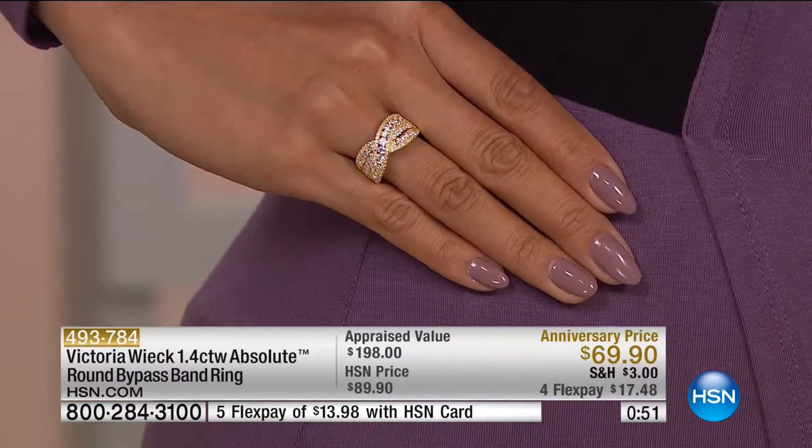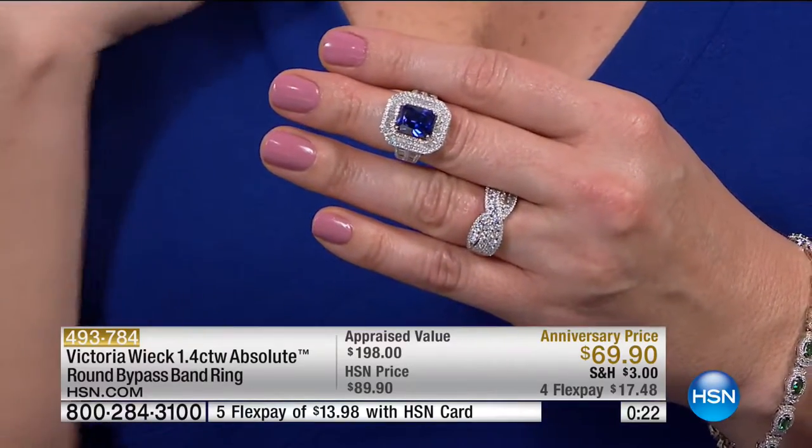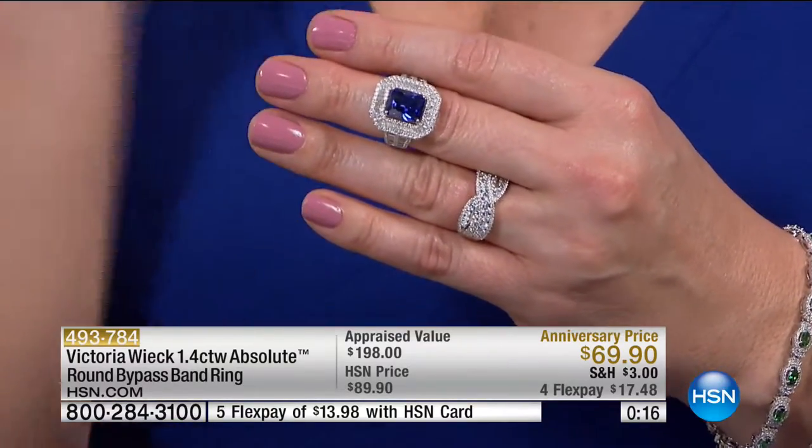Margaret decided she's going to wear it to the wedding and then pass it down when she's gone. She'd already given away her mother's and grandmother's opal rings to two other granddaughters and hadn't given one to this granddaughter, so this makes up for that. She picked up the tanzanite ring. Congratulations on the upcoming wedding — my sister's getting married this weekend too. Love is in the air, everyone's getting married.